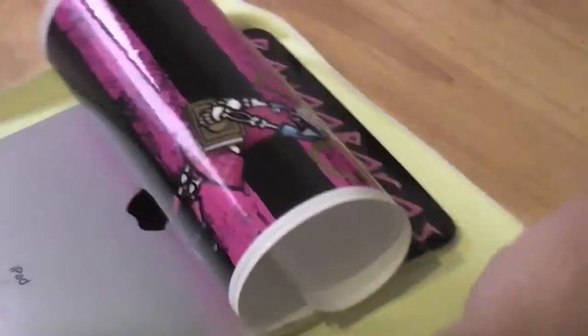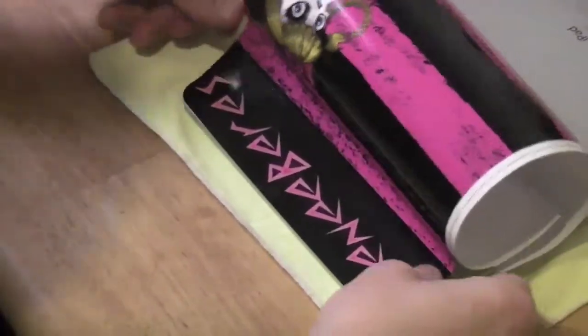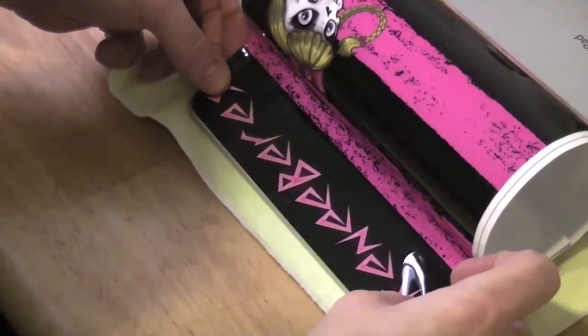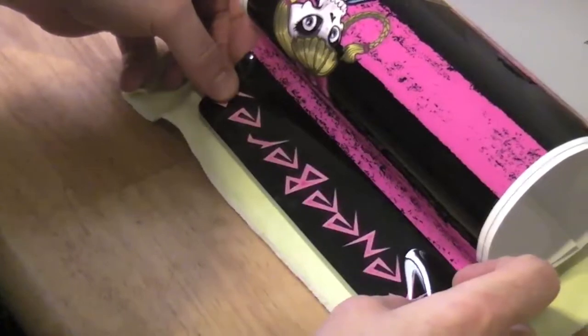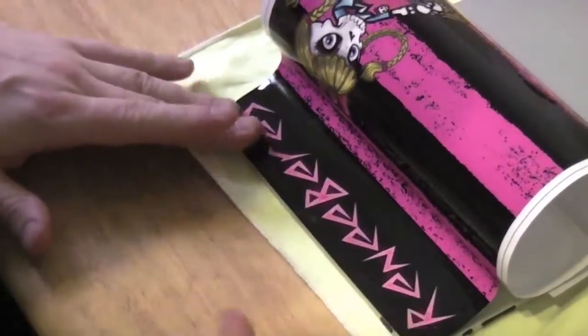I'm going to turn this around here. We've got a little bit of overhang — that's not what I want. Nice flush lines are all possible to start off with. That'll save you a lot of headache by the time you get to the bottom.